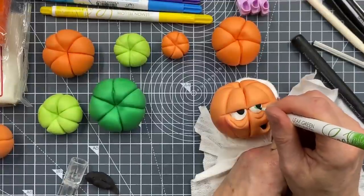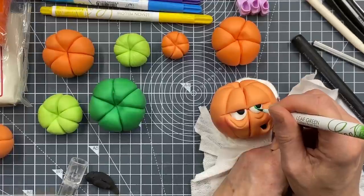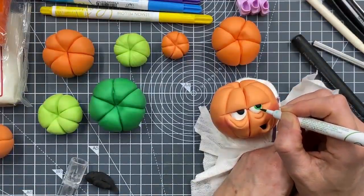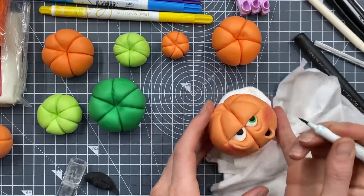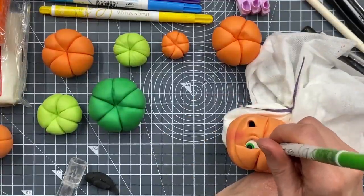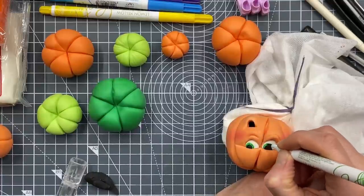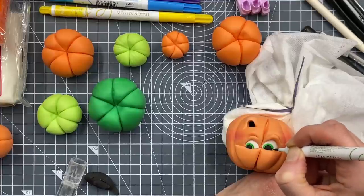I can't see what I'm doing if I don't lean over it. I'm just going to colour around here, but be really gentle because normally what I'd do is give the paste ten minutes to firm up and then put the colour on. I should have given it ten minutes and worked on another one, because the pen can push into the paste and leave a little indentation. It's better if you give it ten minutes to firm up first.